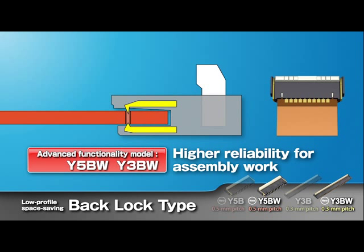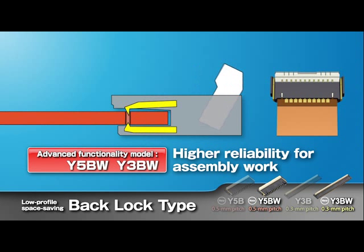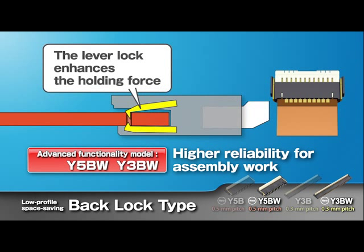Panasonic's unique structure temporarily holds the FPC until the lever is closed. When the lever is closed, the contacts lock the FPC by its through holes and notches, enhancing the FPC holding strength.